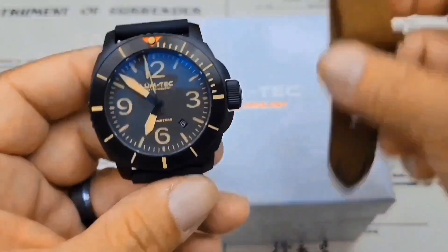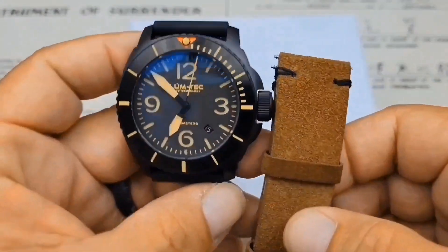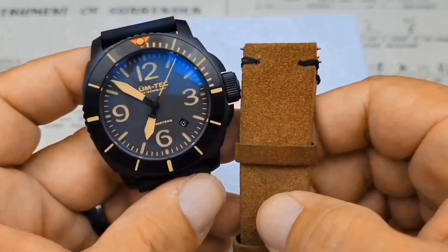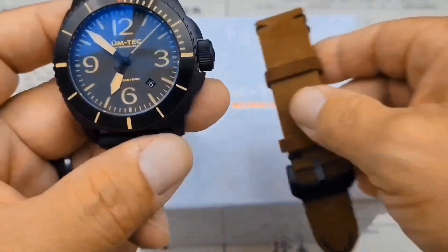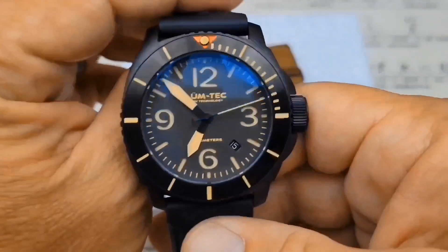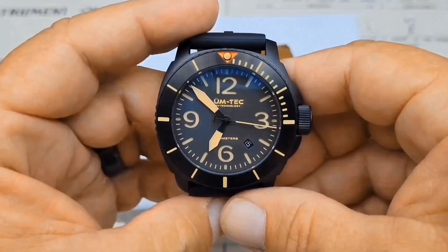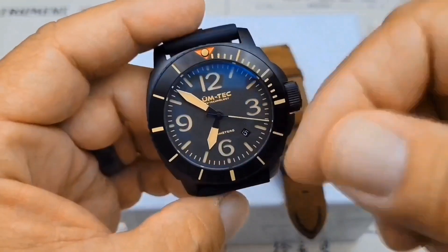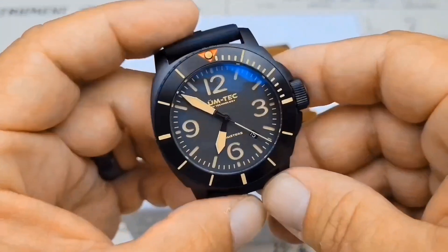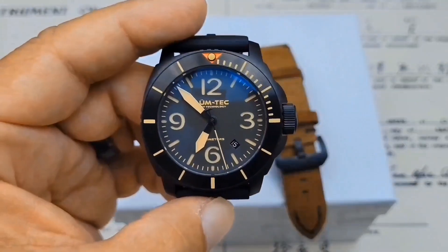It comes with the FKM rubber strap and also a leather strap. We'll throw it on both straps so you can get a wrist check to see what each looks like. It's a really incredible timepiece — these run $985, which is the retail price on these at pretty much any website. I got mine from Millspec Watch Group; link will be down below in the description.